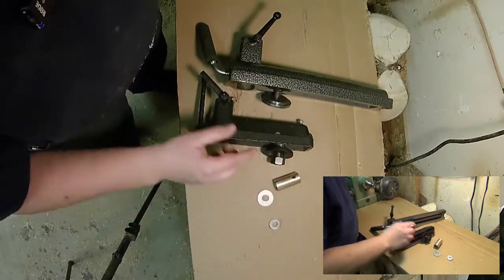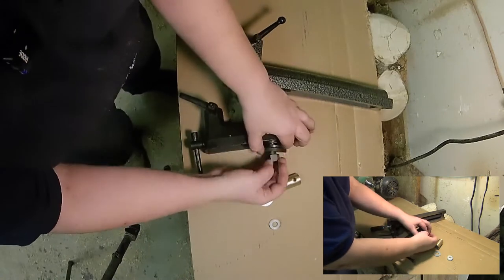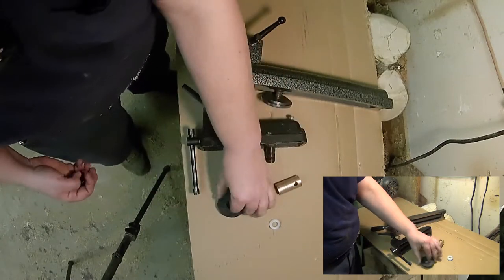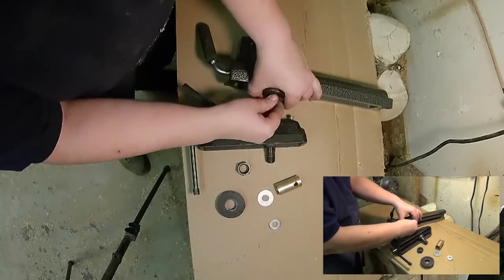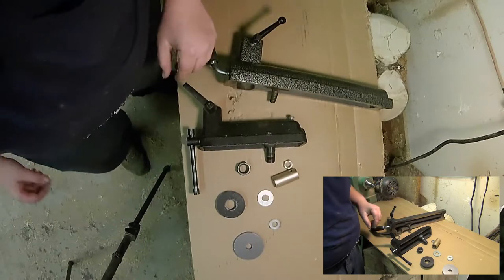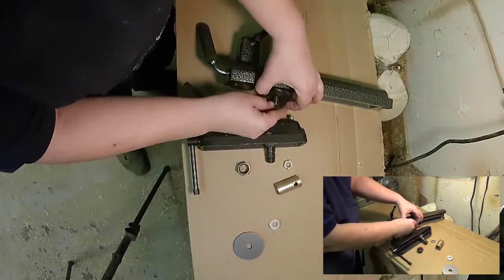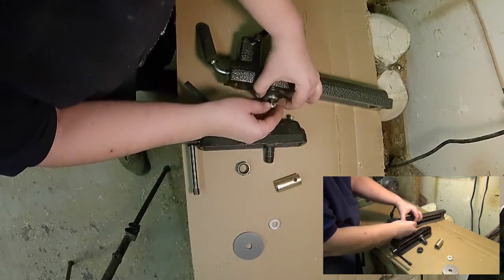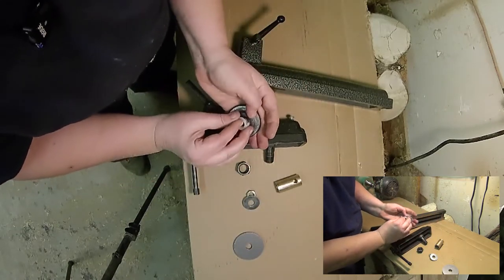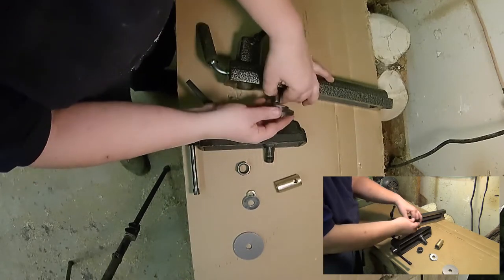The tower section of the Robust banjo is taller than the tower section of the Grizzly banjo, so not all of my tool rests were able to be used if I wanted them to be at or below centerline. Removing the brass insert will allow me to use any standard one-inch post tool rest, as long as it's not too tall.